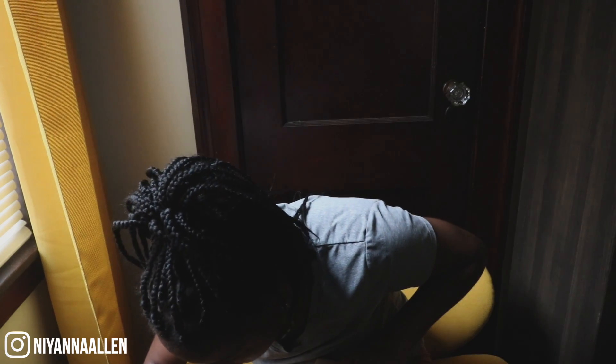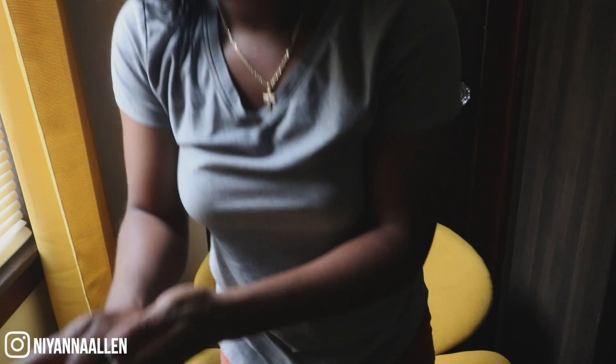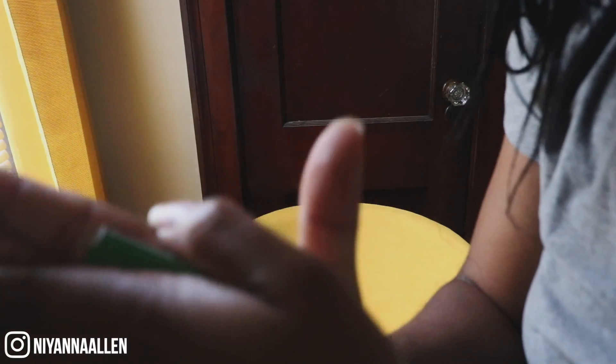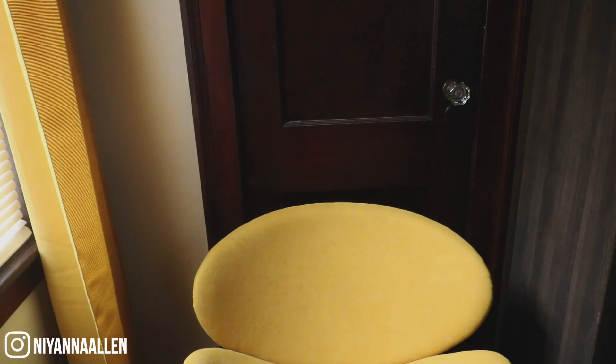Oh, wow. You guys would not believe this — look at this. This is not an important card, that's why I used it, but look what I did. You can't see it well. Alright, I gotta get something else. I'm just going to use the pen I guess.